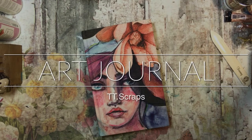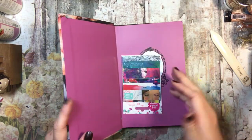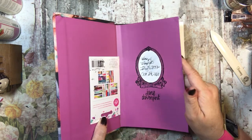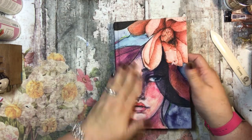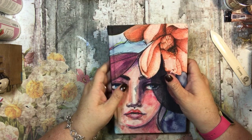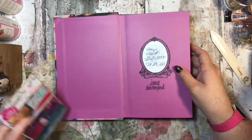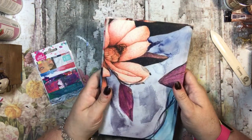Hi everyone, it's Tammy. Some of you might recognize this journal — I started this art journal on July 31st and I finished it yesterday, which was October 24th. This is a Jane Davenport album, and she is an artist — she's amazing. I love the way she draws.